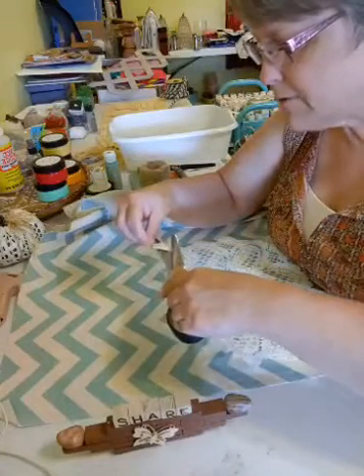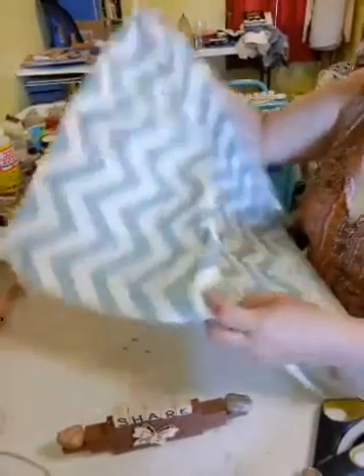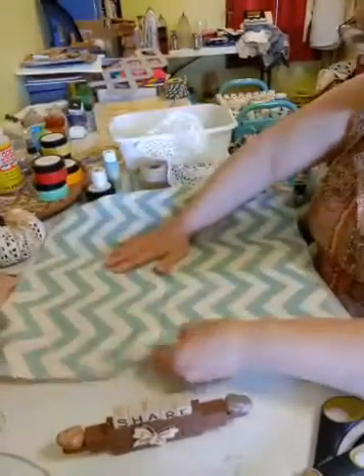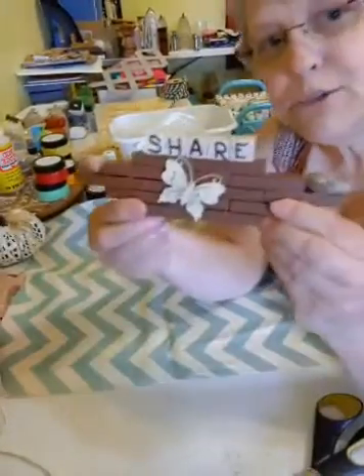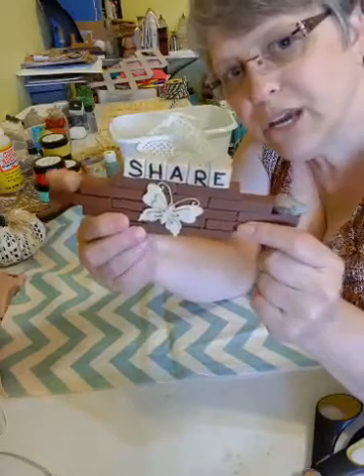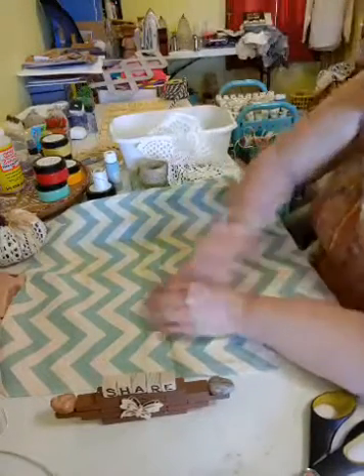I'm just going to cut the tag off because we don't need that. And then what you need is some material. I got this material — it's a canvas material. I got it from Goodwill, and I think it originally came from Hobby Lobby. I will be uploading my videos to YouTube and they're in the video section of Liz's craft page. I'm also putting them on Pinterest under Adorned by Liz.